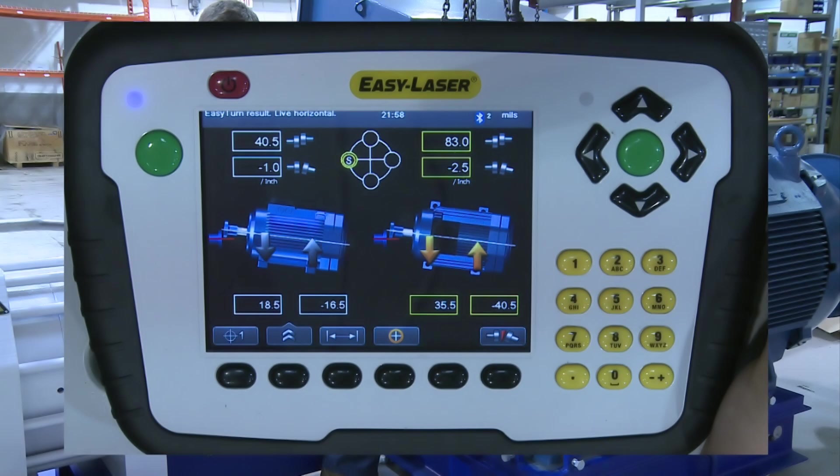On the left side of the screen we have the vertical plane. We know this because there are only two feet of the machine showing, meaning that we will be shimming the machine up and down. The offset at the very top is 40.5 mils or thou, and the angle below is 1 thou. Looking at the corrections at the bottom of the screen, we can see that the machine has to go down 18.5 thou at the front feet, and the back feet have to be lifted by 16.5 thou. With these results, we can say that there is a lot of misalignment because the machine is skewed in both planes.